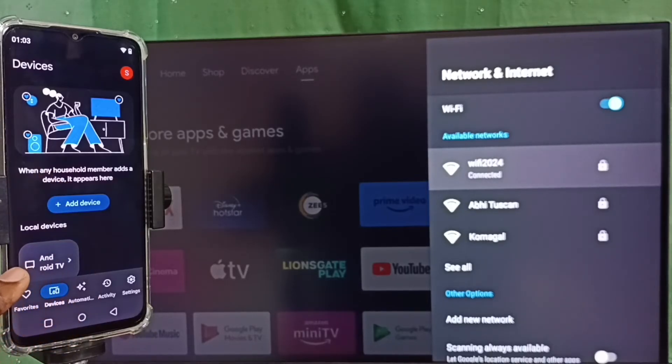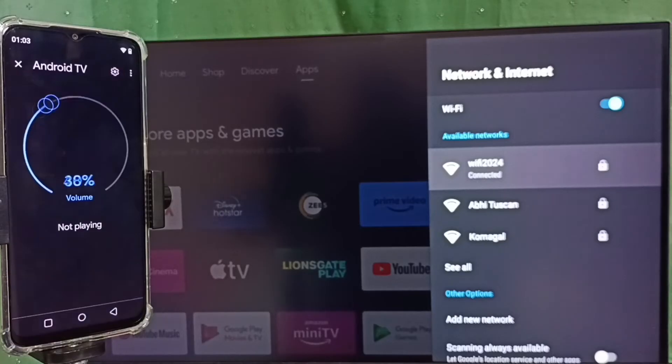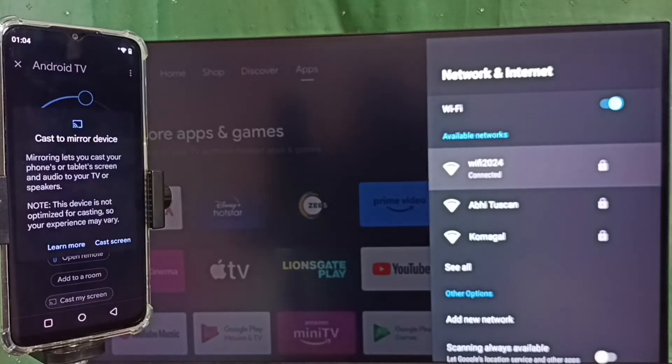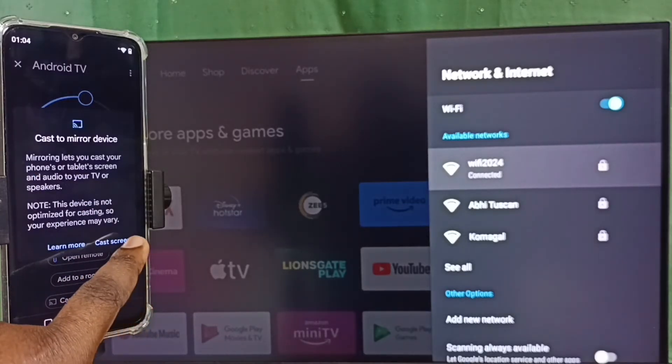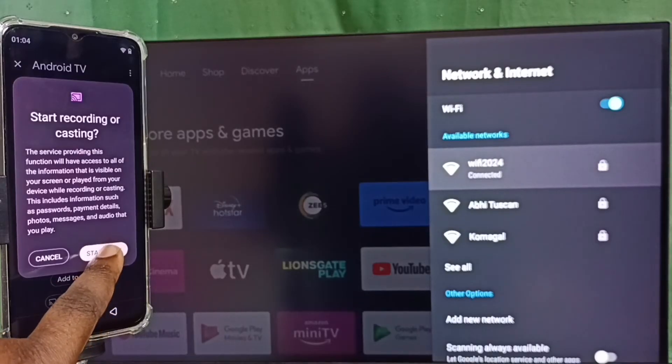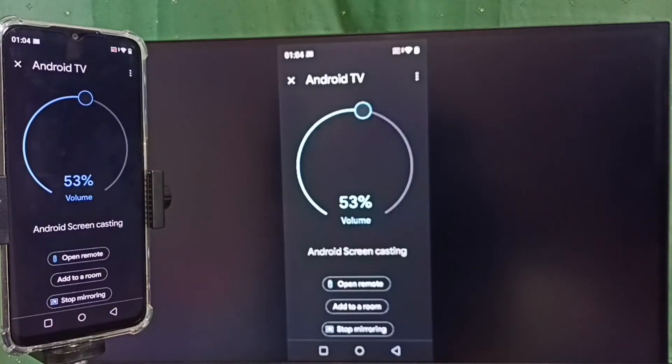Tap on this TV name, then tap on Cast My Screen, then tap on Cast Screen. Then tap on Start Now — see, it's working.